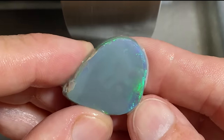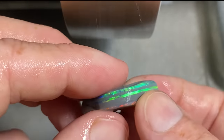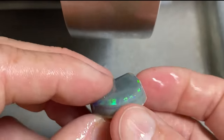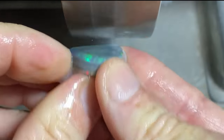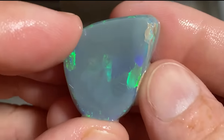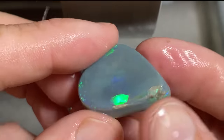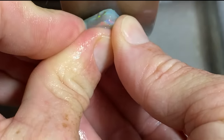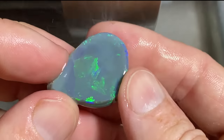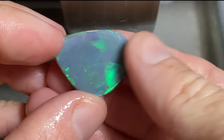Look at that colour coming through. It's actually facing really nicely, but as I said, I thought there was some nice yellow and orange from the side — but I think we've got just green and blue from the top. You can see the potch is now starting to get really thin down to that colour bar, and the colour is starting to show through. This is where I've got to be careful and only take off the potch and not lose any colour.